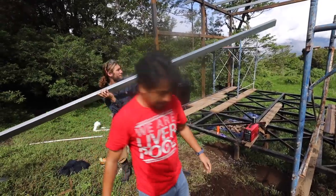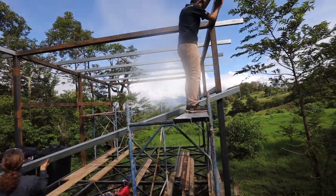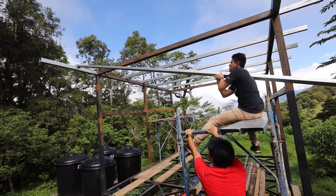We're going to put it up on the other beam first, but it needs to go this way. We got half — almost there. Nice.